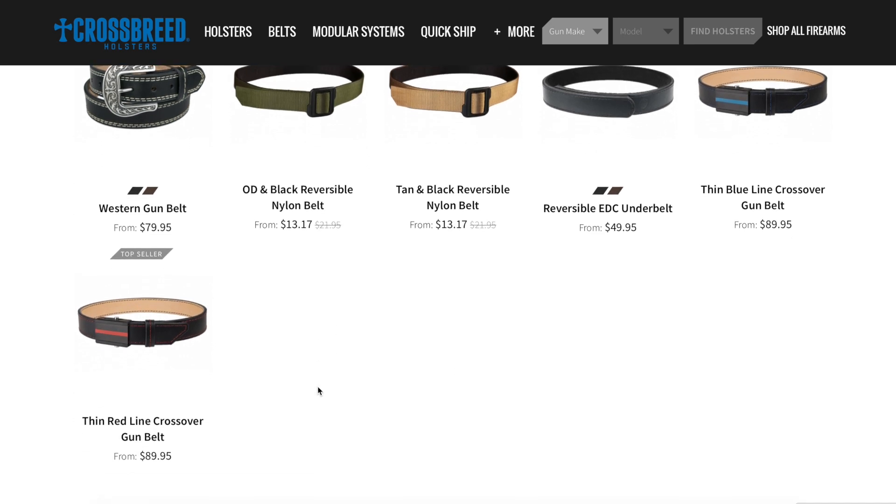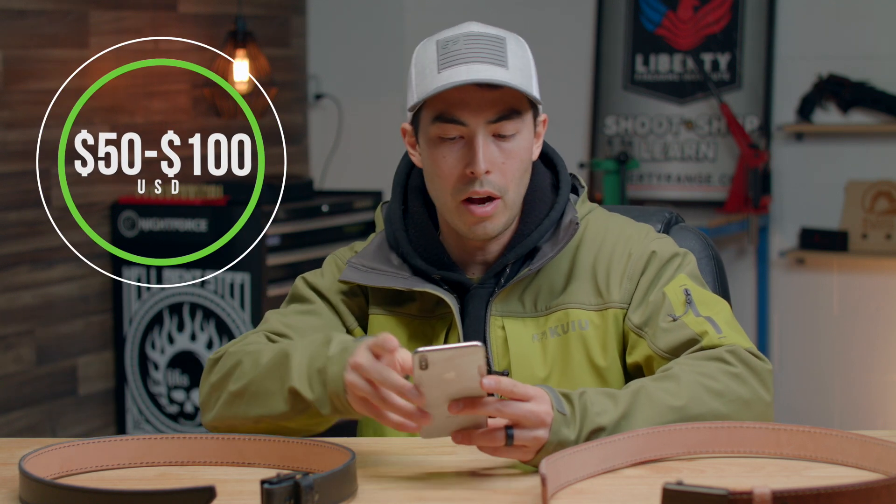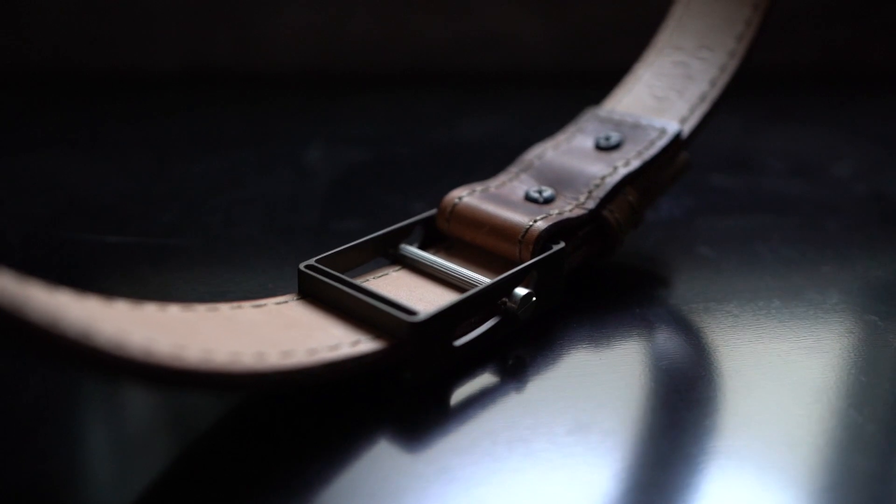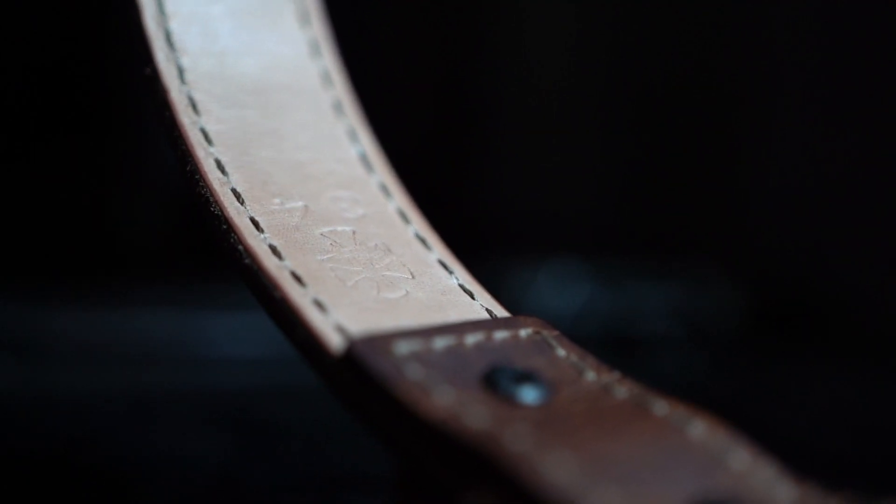They've got a couple different designs of their Crossover gun belts, like a thin blue line version, a velcro one, and a ladies reversible carry belt as well. All these belts are mostly ranging from around $50 to $100. Those nylon belts are significantly less expensive. They're obviously good quality belts, and these specific ones go up to a hundred bucks.